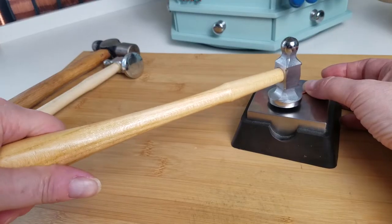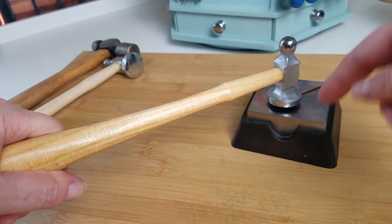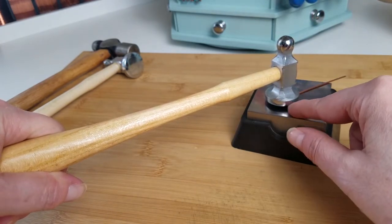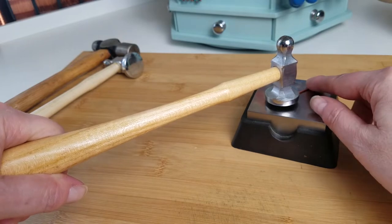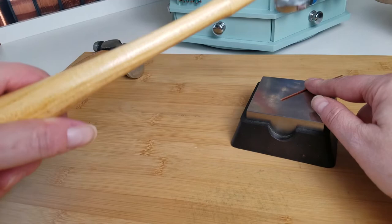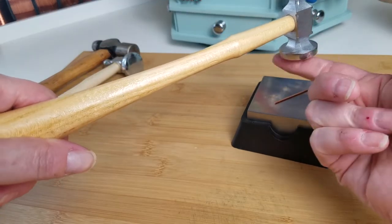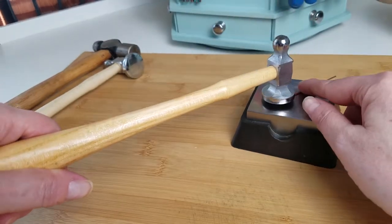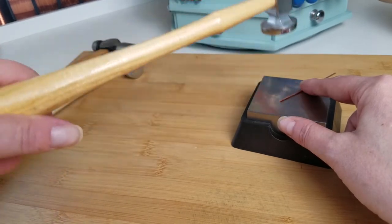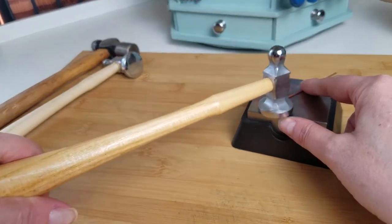But if your handle is level in the neutral position when it's just resting on whatever you're hammering, then as you swing, you're never going to make contact with those edges. You're always going to be making contact with the curved planishing face of your hammer, and that's what causes that nice spreading motion you want to achieve.